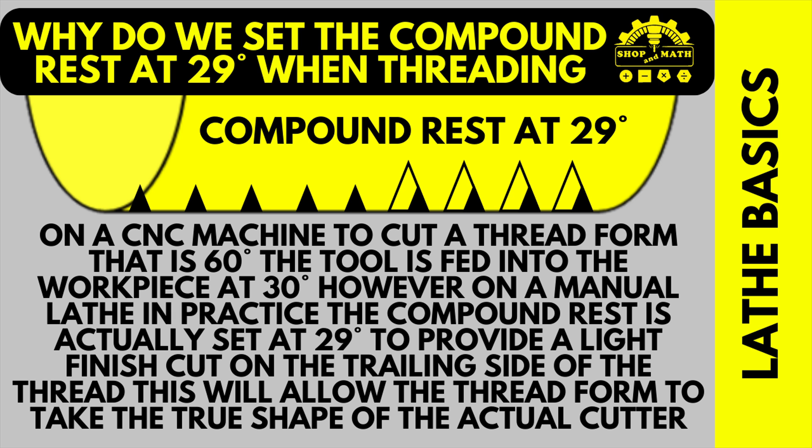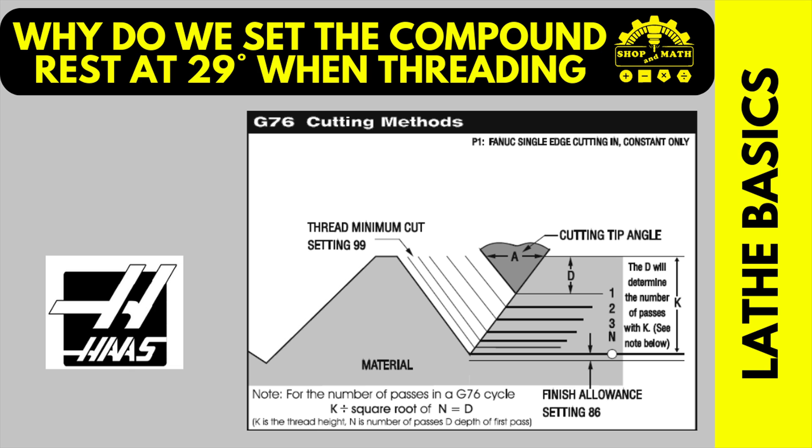On a CNC machine, to cut a thread form that is 60 degrees, the tool is fed into the workpiece at 30 degrees. However, on a manual lathe in practice, the compound rest is actually set to 29 degrees to provide a light finish cut on the trailing side of the thread. This will allow the thread form to take the true shape of the actual cutter. Now, some people say a CNC machine goes straight in — it actually doesn't, it goes in at 30 degrees. You can also set different approach angles on your G76 canned cycle.